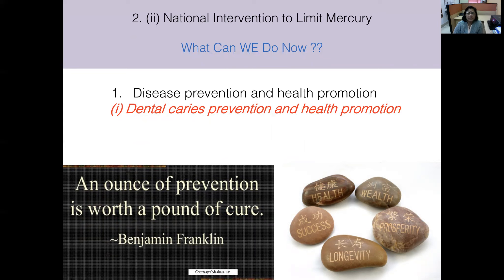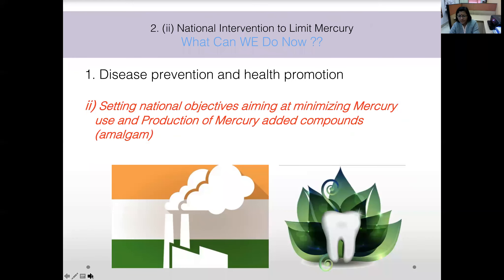The first objective of the Minamata Convention is disease prevention and health promotion. Dental caries prevention and oral health promotion are foremost — as the saying goes, an ounce of prevention is worth a pound of cure. Setting national objectives to minimize mercury use will help achieve this. At the policy-maker level, there must be increased emphasis on preventive care, risk assessment, and surveillance.